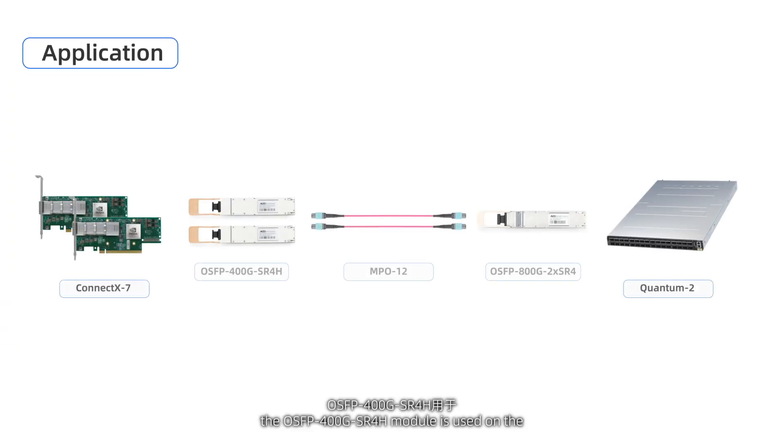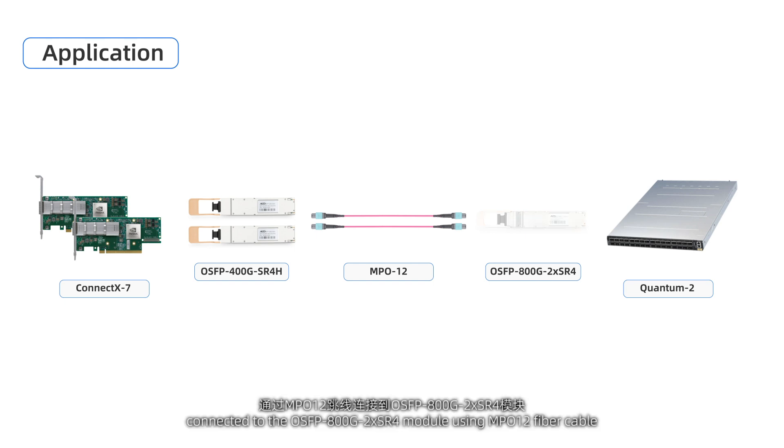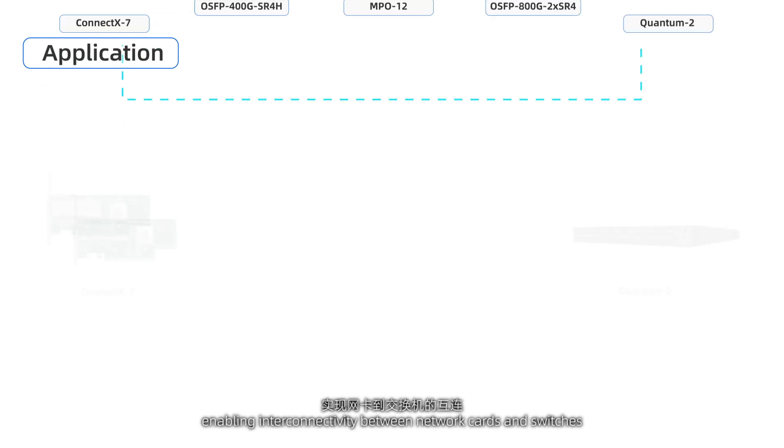In practical applications, the OSFB 400G SR4H module is used on the CX-7 network card side with OSFB ports. Connected to the OSFB 800G 2X-SR4 module using MPO-12 fiber cable, enabling interconnectivity between network cards and switches.